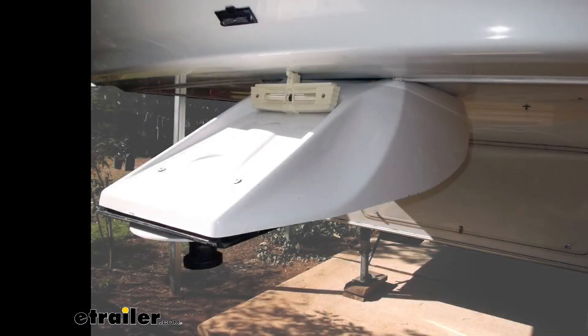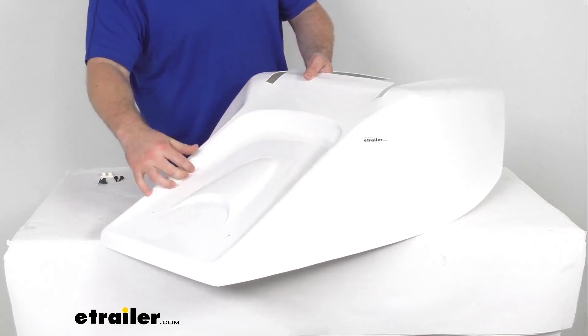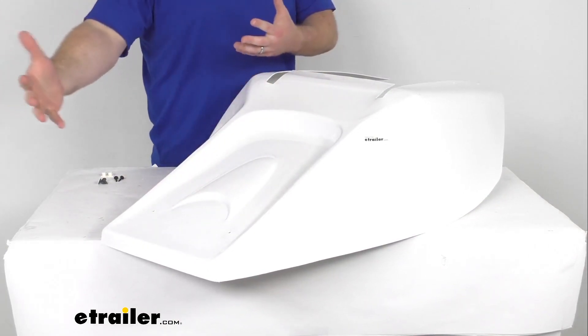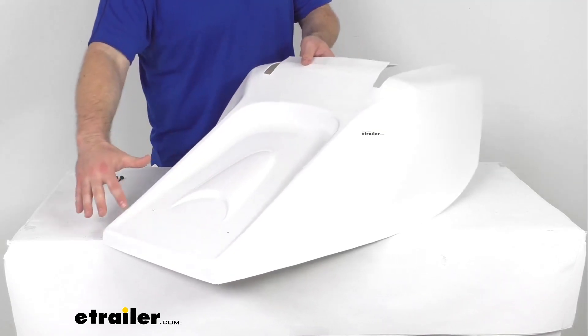It's going to conceal your pin box for a more attractive look. It is made here in the USA of a durable bright white ABS plastic construction, so it is going to complement your RV's exterior. It's also going to help provide protection from the elements.